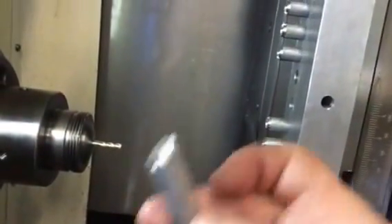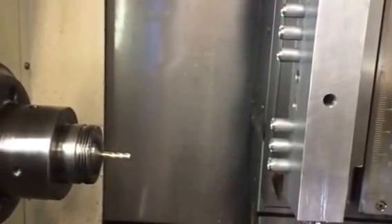So getting those done. Should have them all done here real soon. Check back later. See you later.